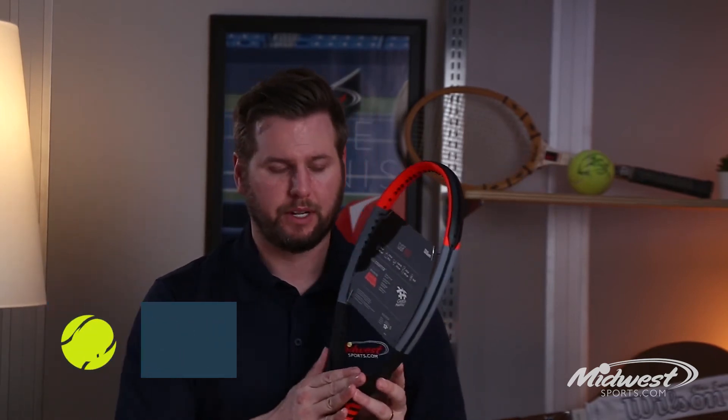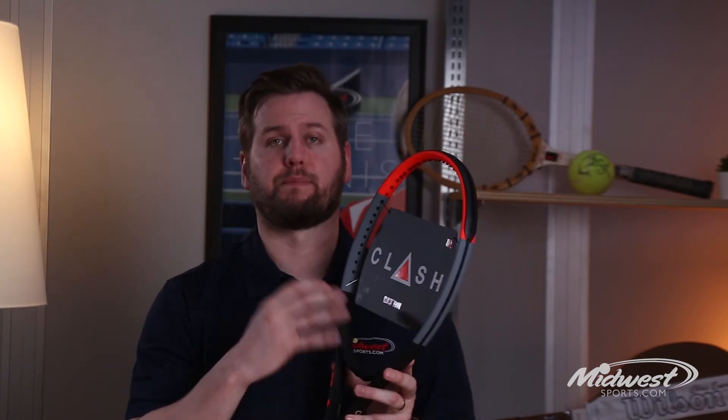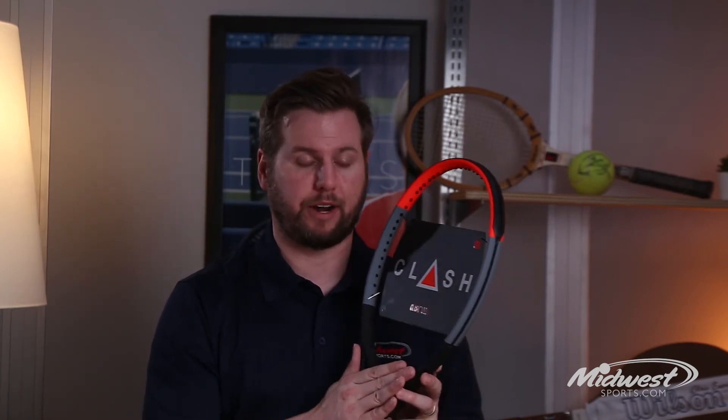Hey guys, Robby from Midwest Sports. I'm here to talk to you about the Clash 100 Ultra Lightweight version. The Clash gets its name by combining two usually different traits — power and control, and flexibility and stability — all within the same frame.